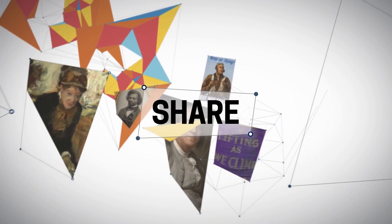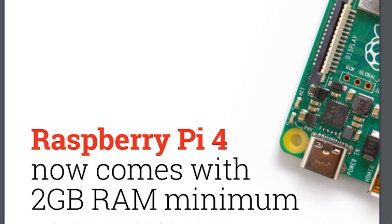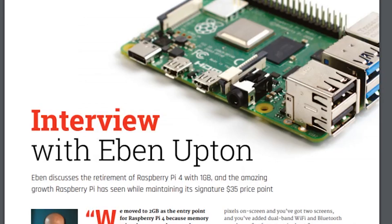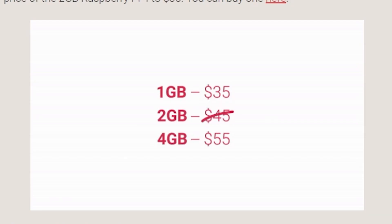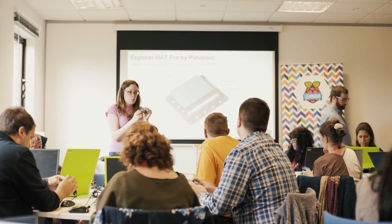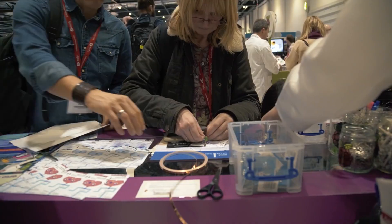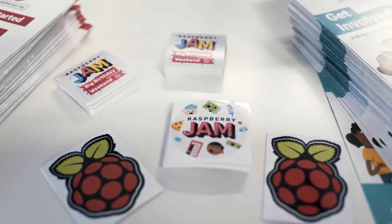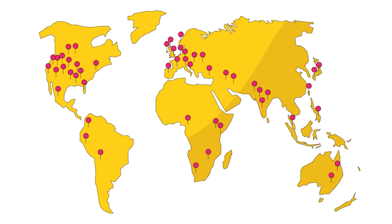Happy birthday to Raspberry Pi! The low-cost credit card-sized computer beloved by makers just turned eight years old. To celebrate, Raspberry Pi has cut the price of their 2-gigabyte Raspberry Pi 4 model from $45 to $35. Raspberry Pi enthusiasts will be hosting celebratory meetups, or Raspberry Jams, through March 15th, so head over to the Raspberry Pi blog to look for one in your area.